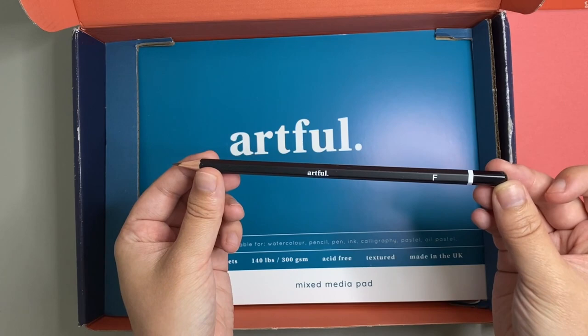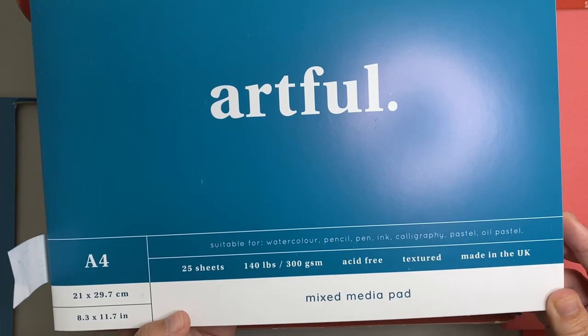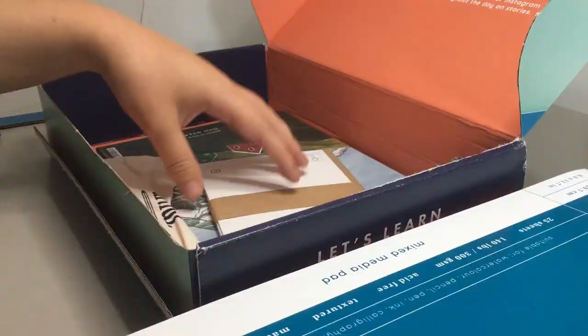Next up was this F pencil. This is really good for light sketches for your painting so it's quite handy to have in this box. Artful have also provided a nice pad of paper which is a mixed media pad of 300 gsm and 25 sheets, so this is nice thick paper to work on and should hopefully cope well with the water and the gouache that I'll apply to the paper later on.